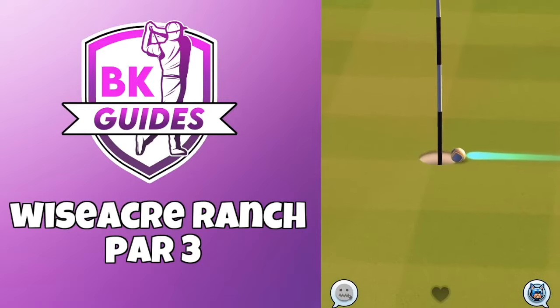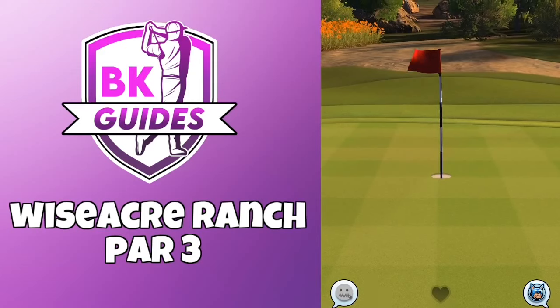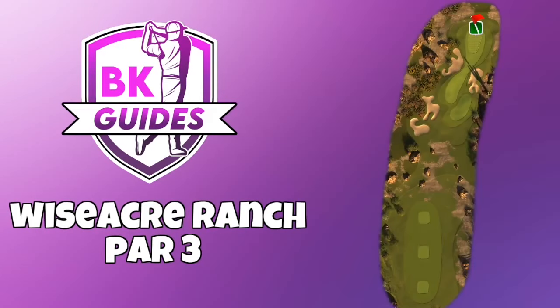It bounces very nicely in the rough as we want, and then drops beautifully for a very nice hole-in-one on this par 3. Thank you for watching and good luck in your games. Bye for now.